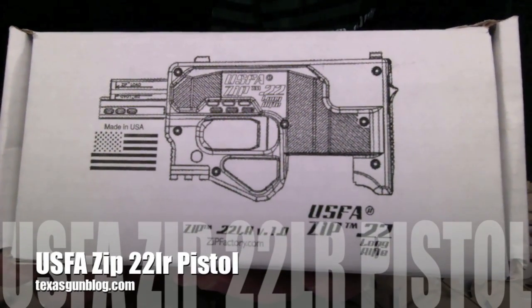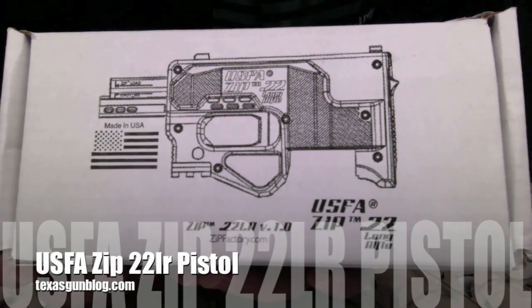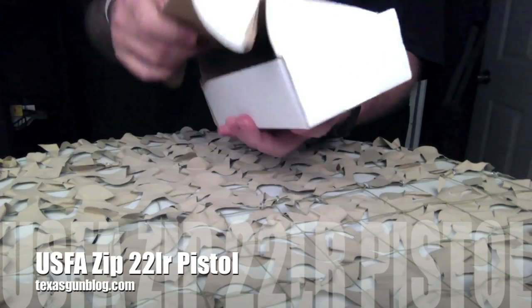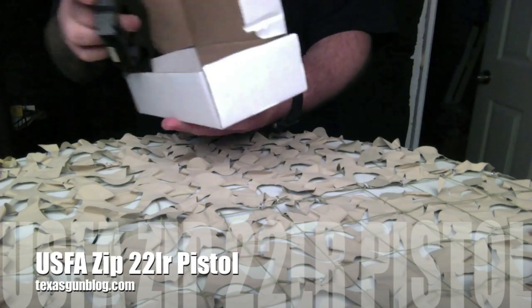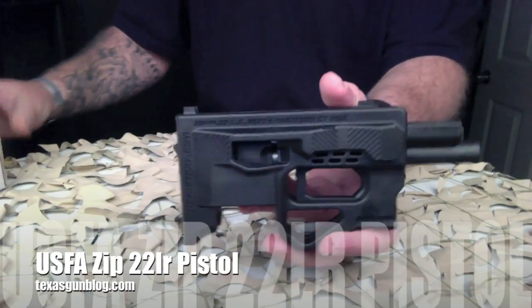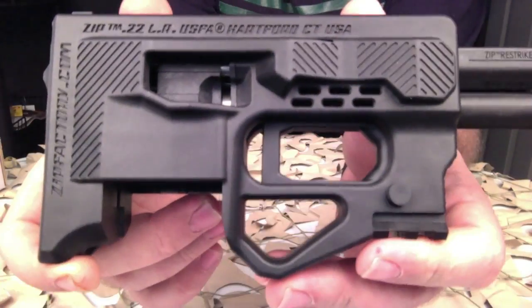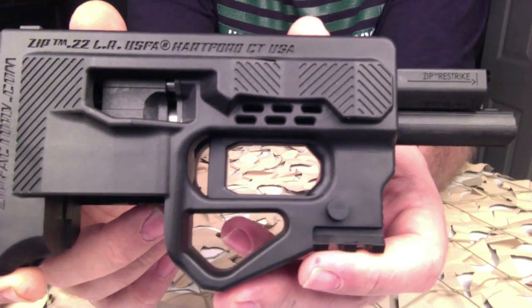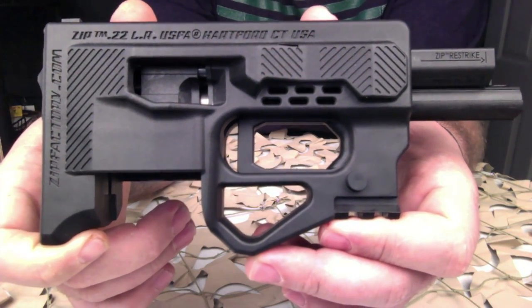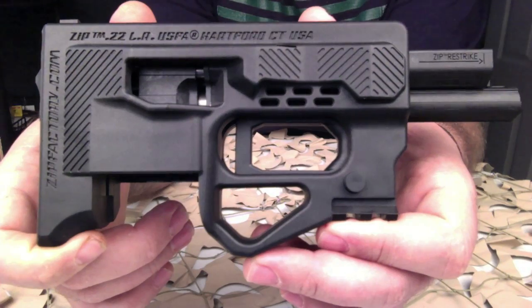You're watching Texas Gun Blog, and today we are taking a look at the USFA ZIP 22 pistol. We were lucky enough to get one of these in stock and we're going to be auctioning it off. To see our auctions you can visit us at texasgunblog.com.